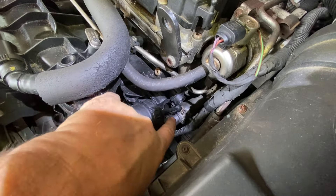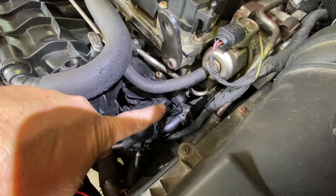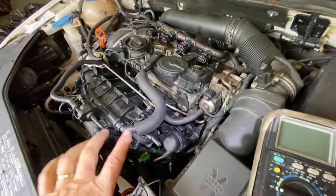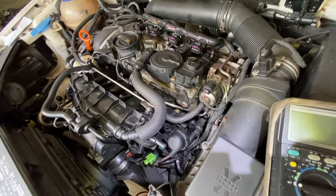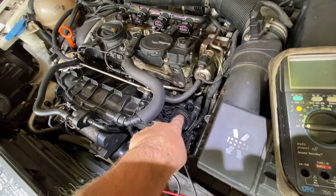First of all, it makes the flap inoperable and it gives you the code. Second thing, it creates a massive vacuum leak, and that can give you misfire codes. And that's what this engine has — it has multiple misfires. The person before this didn't know that, and that's what will give you the code.